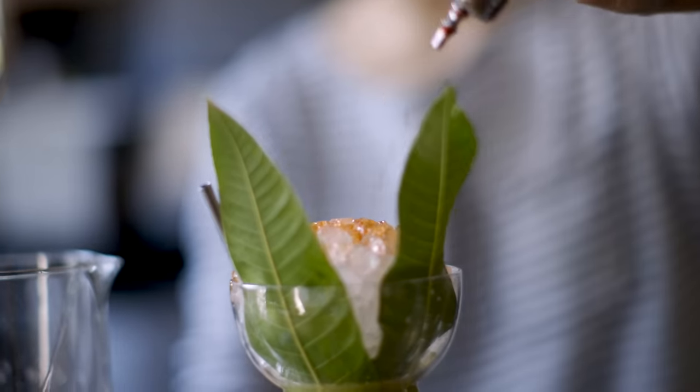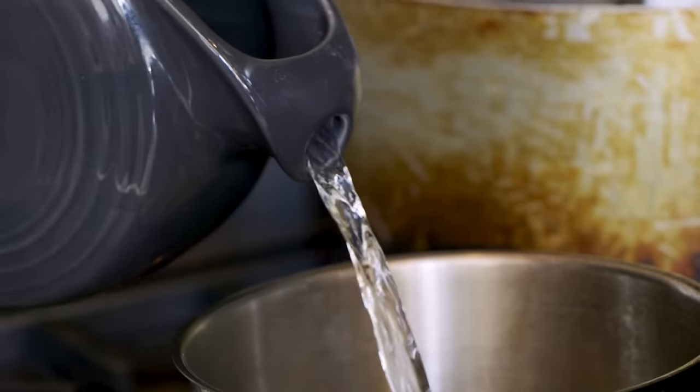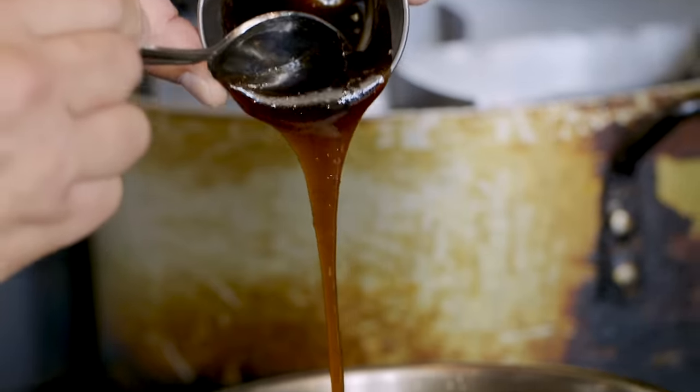My favorite drink right now is the Pearl Diver — it's like macadamia nut, rum, and brown butter sugar mix. You could put it on pancakes, it's that good. So this barbecue pork — what piece of pork is this? The knee, it's called a pork hock. I love taking an underutilized cut of meat and turning it into something magical. I think that's the beauty of cooking.